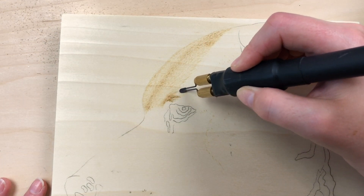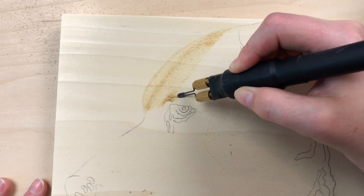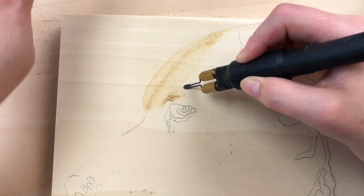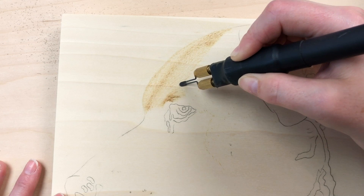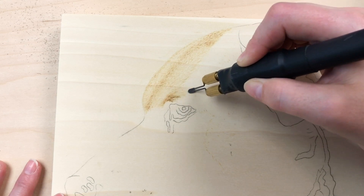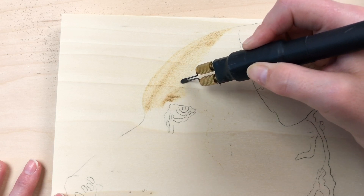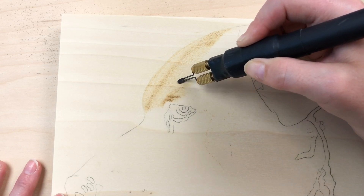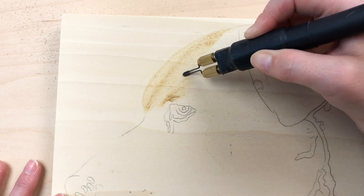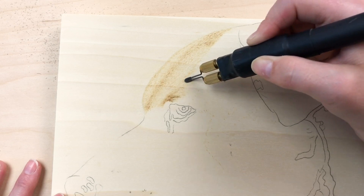I'm just going to fade out this little area right here — it has that sort of dark area and then it fades and gets really light. That looks pretty good. And then all along this ridge it has a darker tone, so we need to look at it in comparison to that other section and make sure it's a tad bit darker.